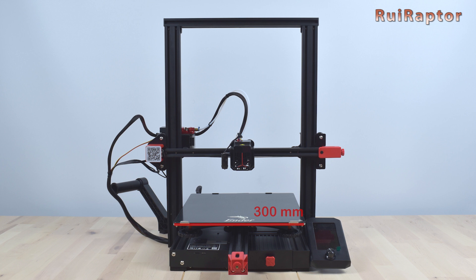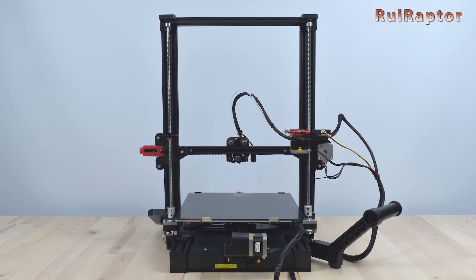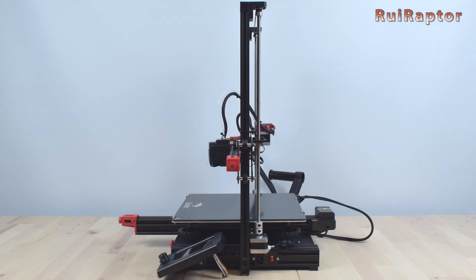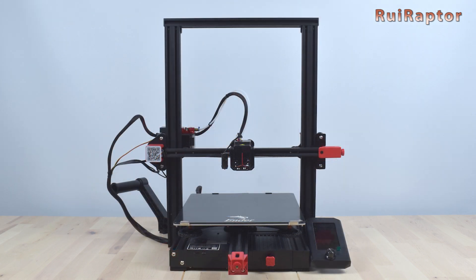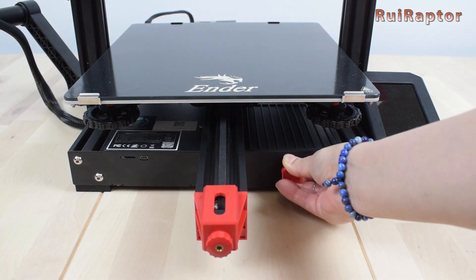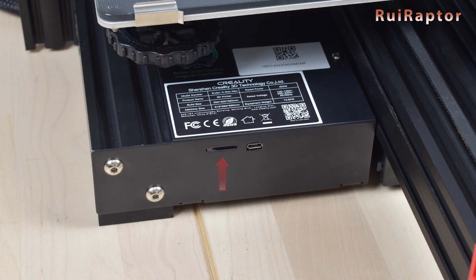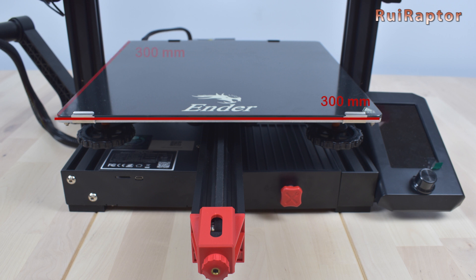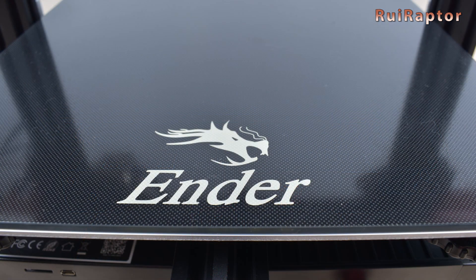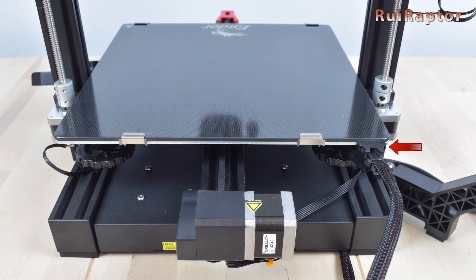The print volume is 300x300x320mm. At the front and on the right side we have a drawer for the tools — the same design as the Ender 3 V2 — and also the Y-axis belt tensioner. On the left we have the memory card slot and the micro USB port. The printing surface is 300x300mm and it's made from carborundum glass, which is removable and secured with four clamps. At the back there is a strain relief.